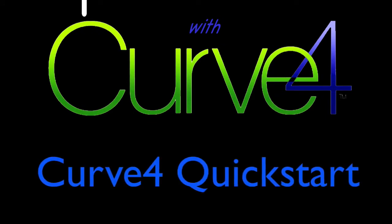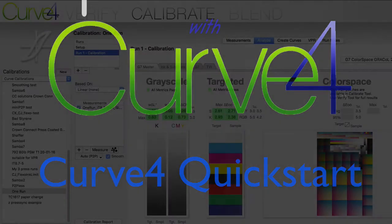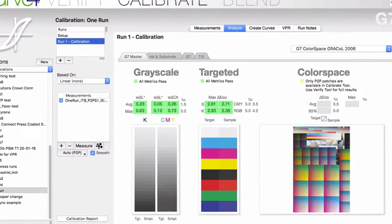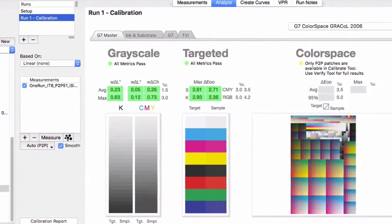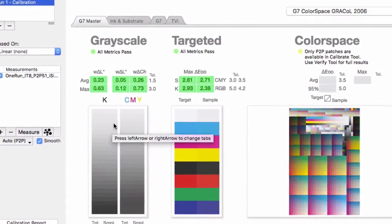Welcome to Tips and Tricks with Curve 4. Curve is in its fourth generation of software development, and it has been a great toolset for press calibration for a wide variety of printer technologies. This video is intended for someone new to the software who just wants to know the basic, fundamental process of calibrating a press to one of the G7 certification levels.